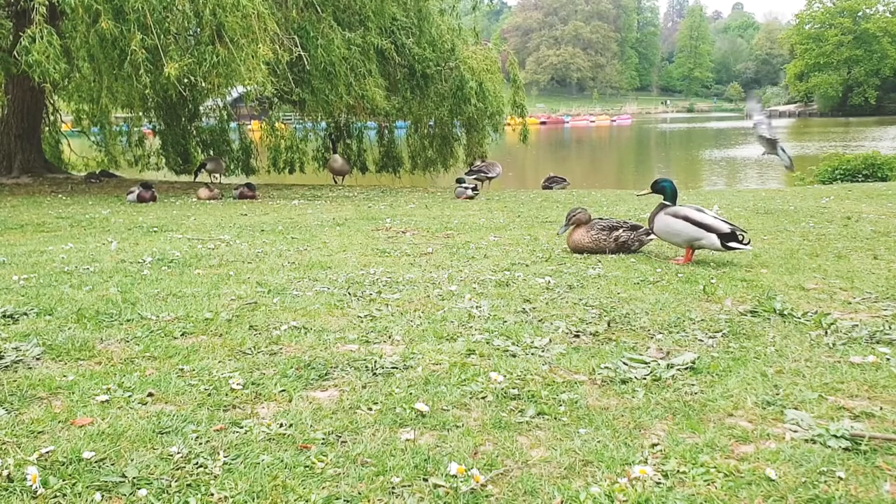If you're after guides on how to do any of this, I'll put some links in the description below. I've been Mr. Skids — thanks for watching. Let me know what your favourite type of British water bird is.